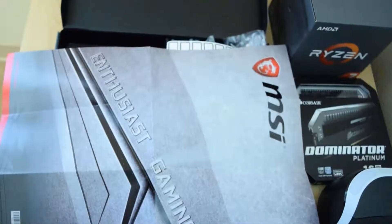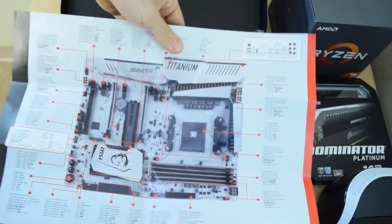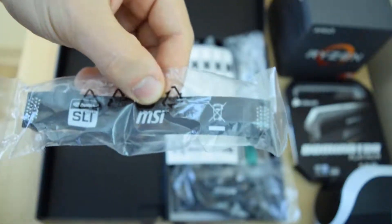Then here we have a two-sided poster — on one side it's gaming, and on the other it's a cheat sheet for your specifications. It's also a really good place to look to properly plug in your front panel IO, so that's a great reference. Then the last thing on this side is an SLI bridge, so you can have two Nvidia cards in SLI and then three AMD cards in Crossfire.